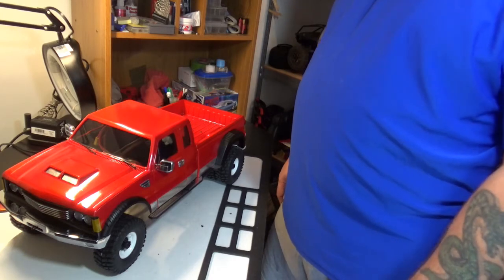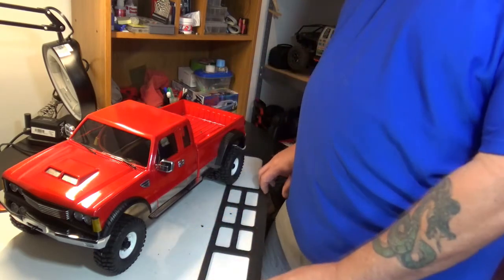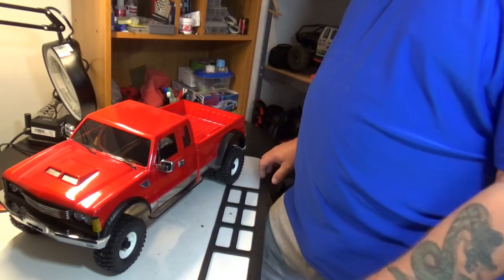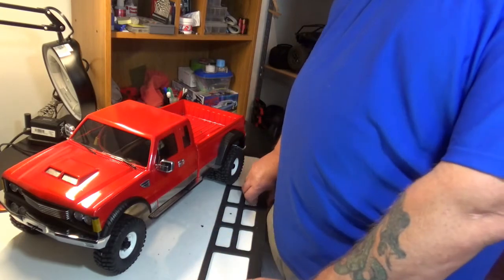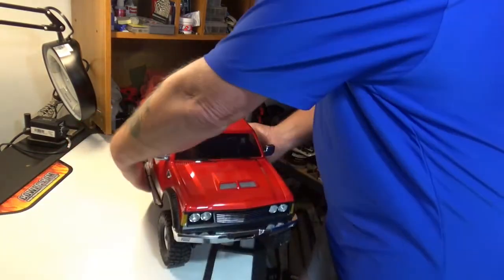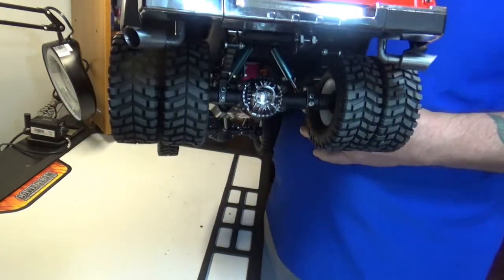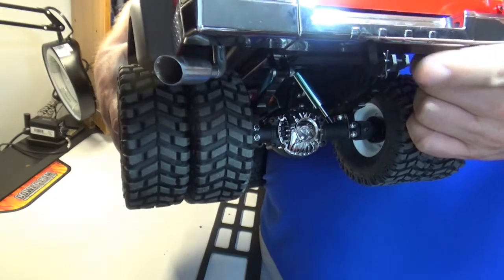Now some of my more observant viewers will notice that this is not a trailer — this is actually a truck. This is the Cross PG4L Dually that I just finished a couple of weeks ago, but since it was the inspiration for getting the trailer in the first place I thought it was appropriate to start with it.